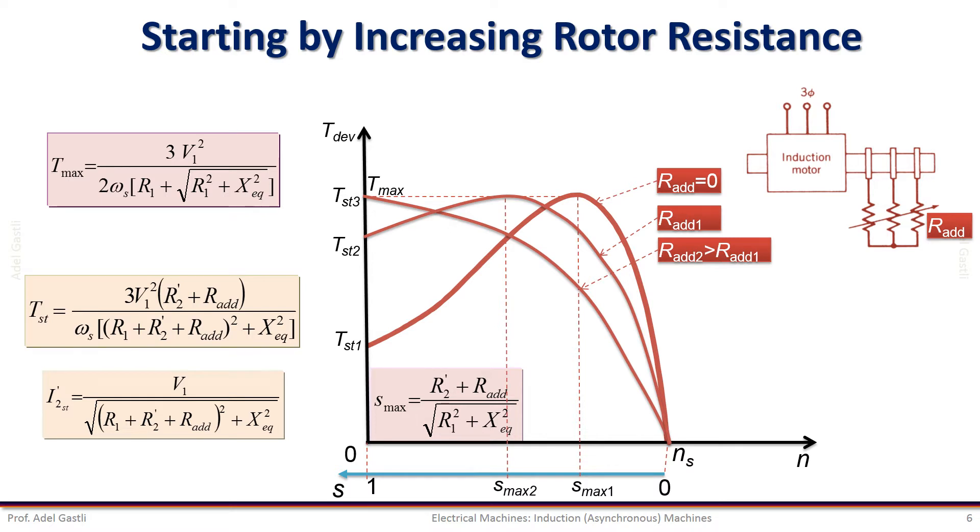In this case, we notice that the starting current is reduced, which is good; the starting torque is increased, which is also good; the maximum torque is unchanged, which means that the motor acceleration is high; and the speed at maximum torque is reduced, which is also desired because we can bring the maximum torque to zero as shown where we added R_additional_2. After the motor starts, the external resistance is usually short-circuited so that only the rotor winding resistance remains.